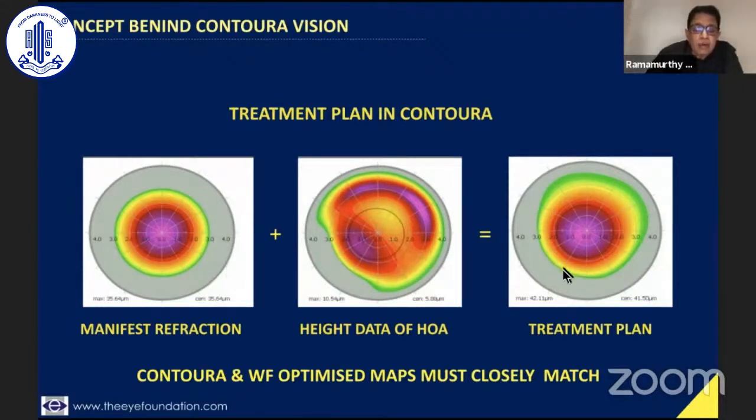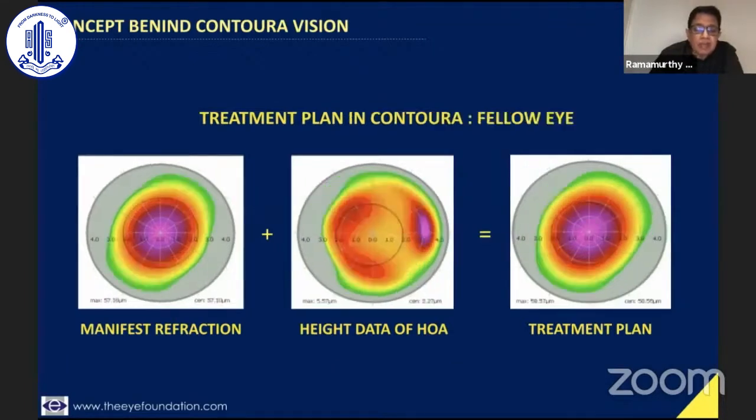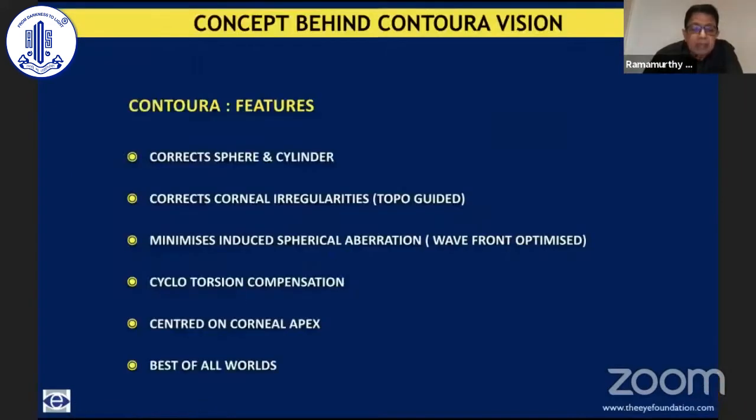Looking at the fellow eye of this patient: this is the manifest refraction, this is the height data for the higher-order aberrations, and this is the final treatment profile. When we address higher-order aberrations, we not only flatten the steeper areas but go beyond and perform these bimodal treatments — causing a little flattening at the edges. Because of this bimodal treatment, the amount of tissue used is minimal. Using pentacam data and the concept of TALT, we can go deeper into more aberrated corneas, but that is beyond the scope of this basic presentation.